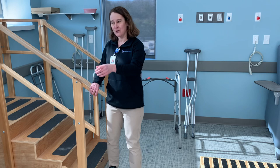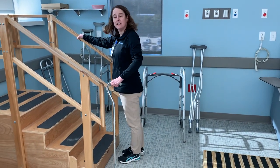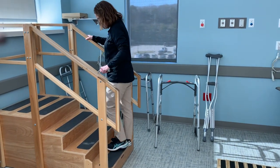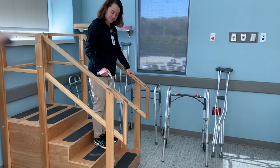If you only have one railing, we'll have you use a cane. So you'll hold the cane in one hand, railing on the other hand. Still going up with the good leg. And down with the bad leg — the cane will lead first.